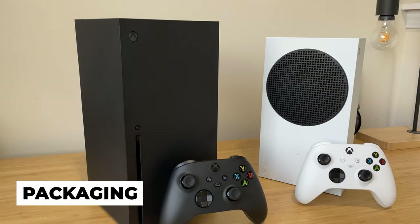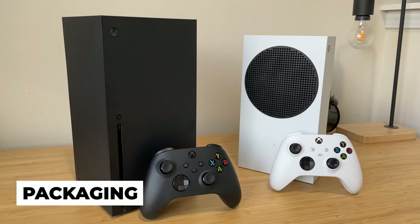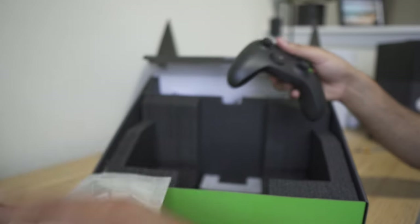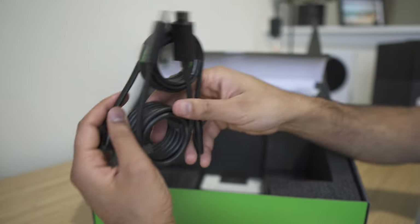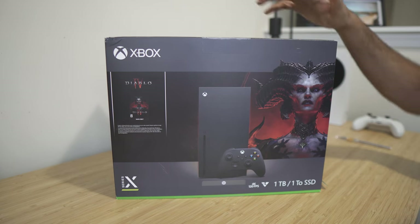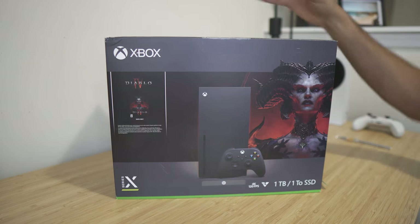We're going to jump straight into the contents of the box when you purchase an Xbox Series X. In all standard packages, you're going to get the Xbox console itself, one controller, an HDMI cable, and a power cable — and that's essentially it. I personally got the Diablo Edition, so you also get a digital voucher to download on the Microsoft website.